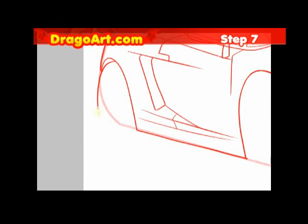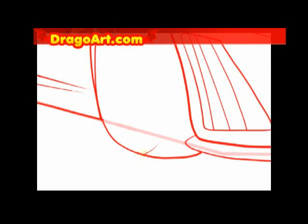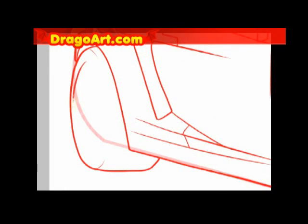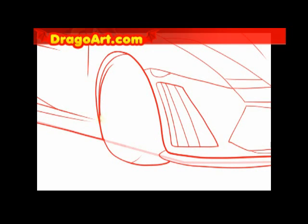Step seven is going to be on the wheels, which is probably the hardest part for me. It's hard drawing perfect-looking curves and circles with a tablet as well as on paper. I'm going to make this as round as possible and do the same for the other side.